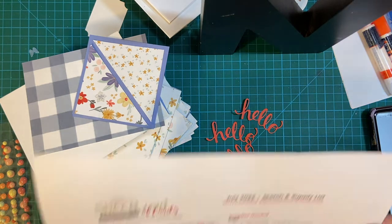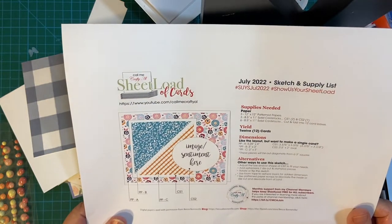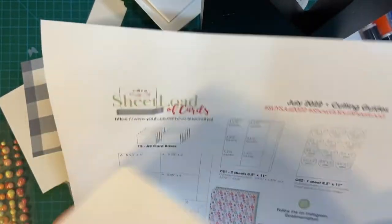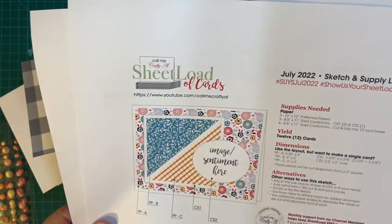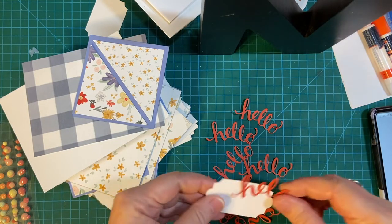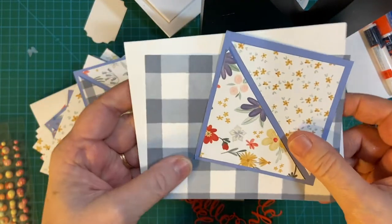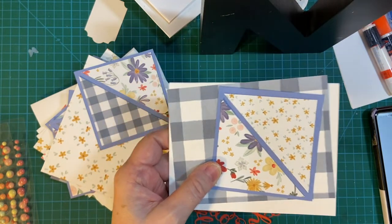Hello again, my crafty friends. Welcome back to the July 2022 sheet load of cards, 10 minutes at a time, where I'm going to be finishing putting this together. This is from Alicia of Call Me Crafty Owl — I will be putting the link to this video down in the description box. Today, we're going to be attaching the cinnamon piece and the die cut. Hopefully we'll get to put the front of these on, and then all we'll have left is the decorating. How fun is that?